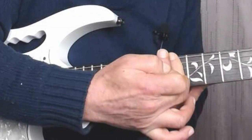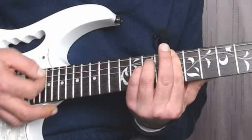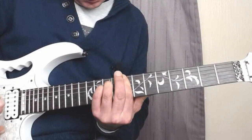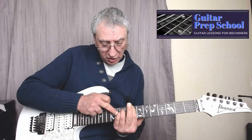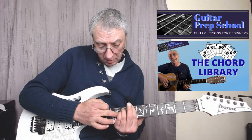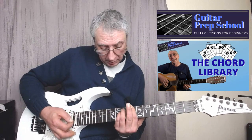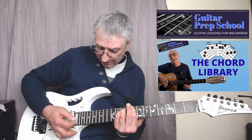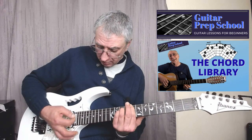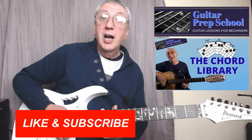Since we're playing all strings, they all need to sound nice and clear. Be wary of your little finger — make sure it doesn't mute the third string. You should make sure you're using the tip of your finger so it doesn't accidentally mute adjacent strings.